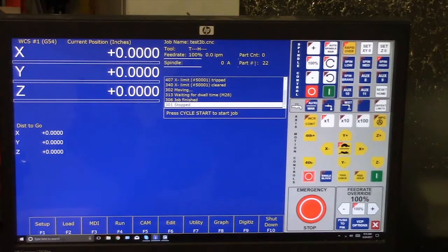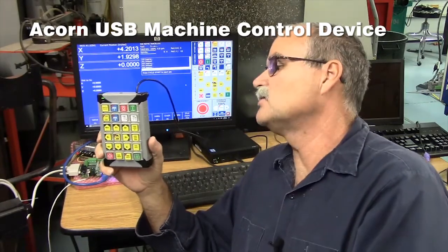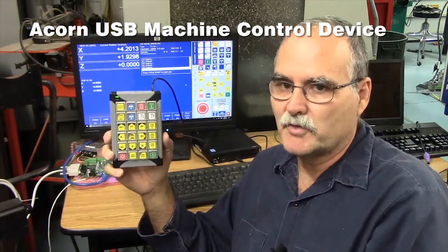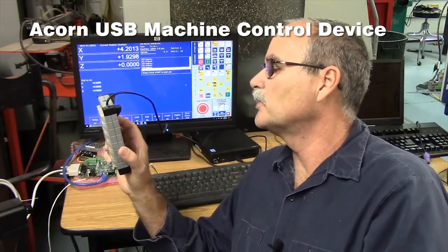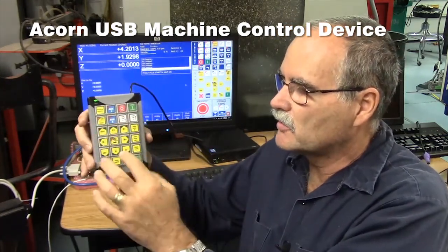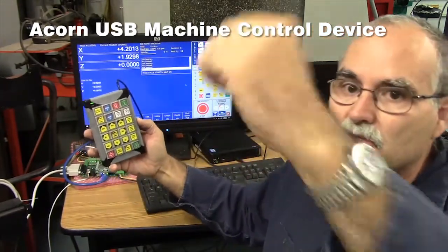Now I'm going to show you the X-keys pendant — it's a USB pendant by the way. The one that's commercially available to you is the X-keys 24 pendant. You can buy it from Amazon or a number of different places. It's the X-keys dash 24, made by PI Engineering Incorporated. These key caps pop off and you can put little legends under there, which really mimic the virtual control panel.